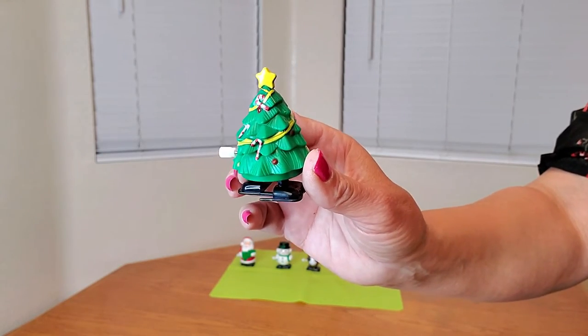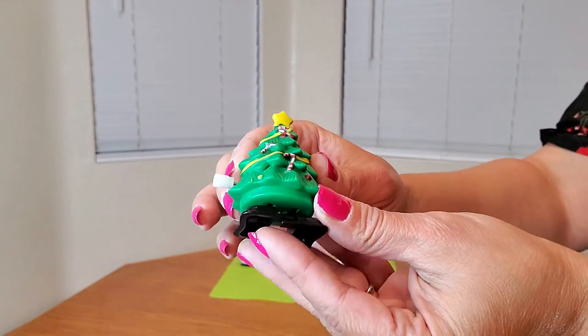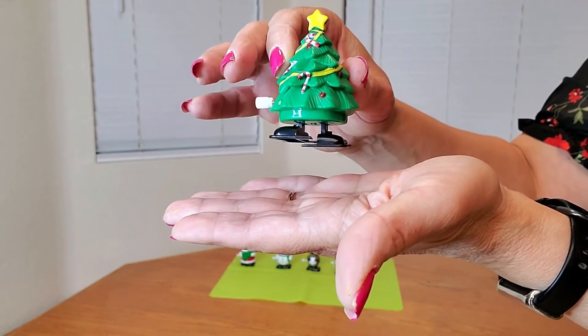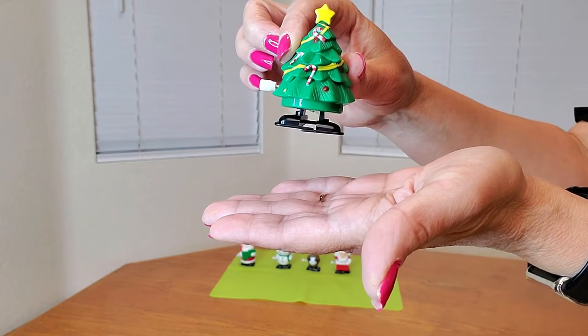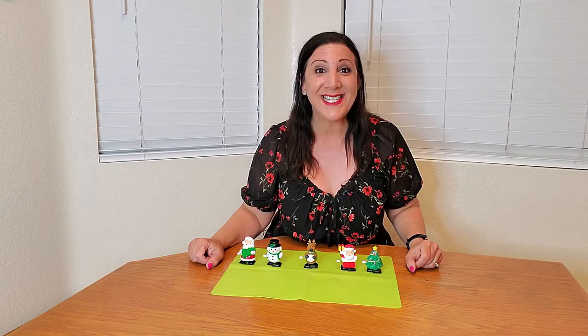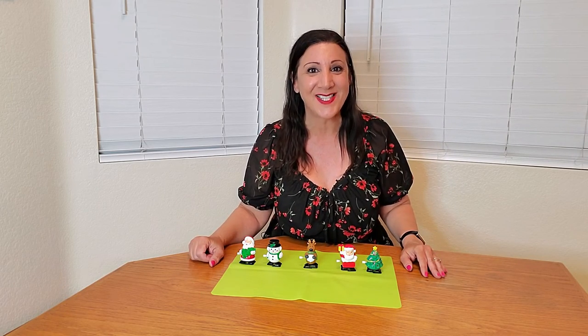And this is the Christmas tree wind-up toy — isn't it fantastic? All you have to do is wind it up like this, and then the feet start moving, just like that, across your table. These are also safety tested and they're non-toxic, too. And look at these cute, vibrant colors they come in.